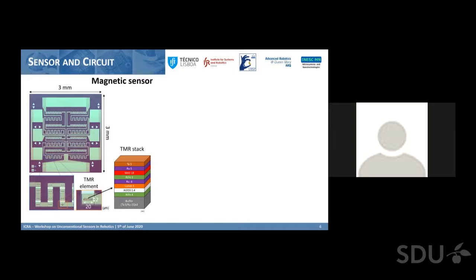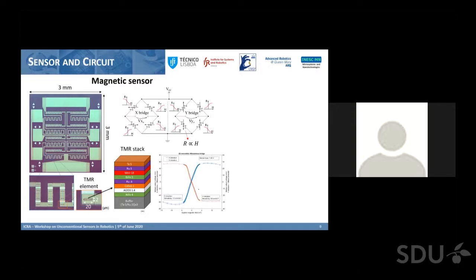We connect this sensing element to many other equal sensing elements to form sensing arrays. The cilia are placed on top of the sensing elements, leaving the contact pads free to make electrical connections to the exterior. Our fabricated sensor is connected as a Wheatstone bridge — some elements have positive slopes of magnetic field versus resistance, others have negative slopes — creating a bipolar signal centered around zero, with positive voltages at positive fields and negative voltages at negative fields, which facilitates signal conditioning and conversion.